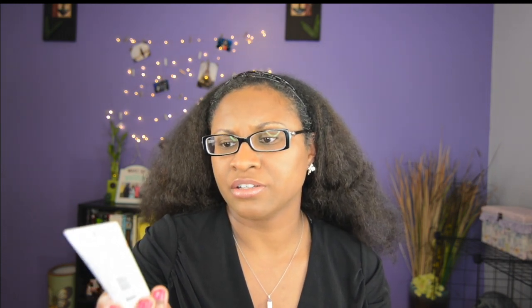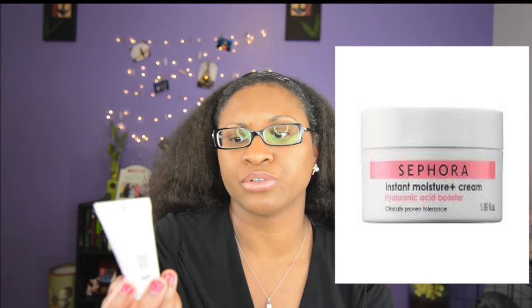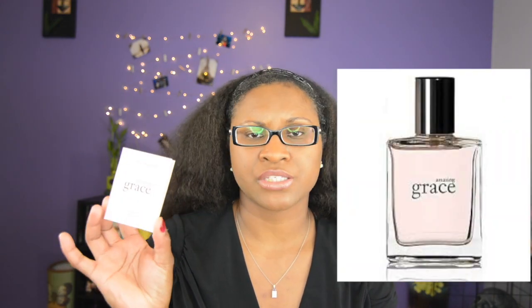The first product I have is Sephora Crème Légère. Basically it's an instant moisture cream, hyaluronic acid booster. For the bonus, they usually give you some type of perfume. This month I received Philosophy Amazing Grace, and it is 1.5 fluid ounces.